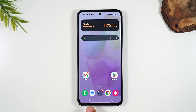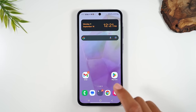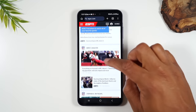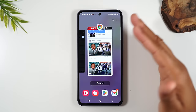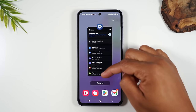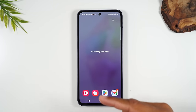Next, we have the recent apps button. Every time you open an app and go back to the home screen, that application is still running in the background. Tapping the recent apps button shows you what's running. You can tap on any of those apps to jump right back into them. If you're done with an app, you can drag up on that page to close it — so this button also lets you close your running applications.